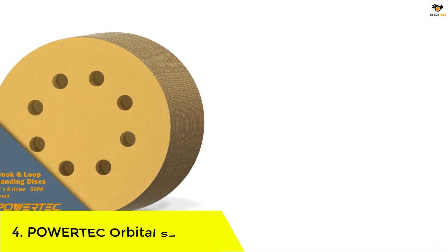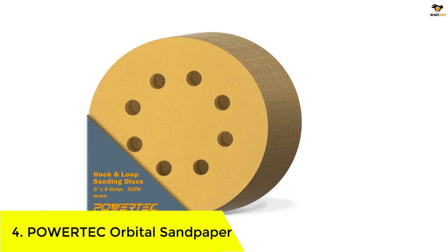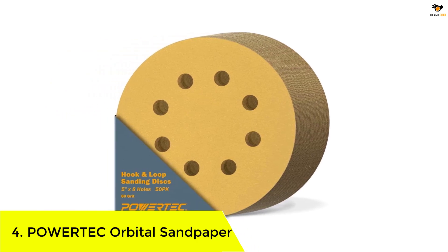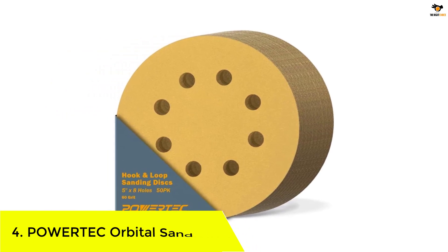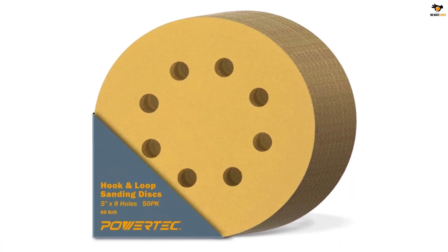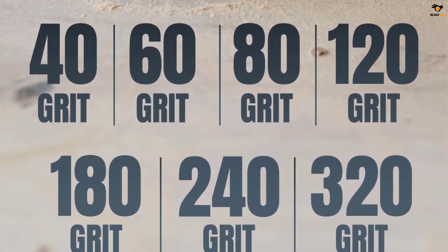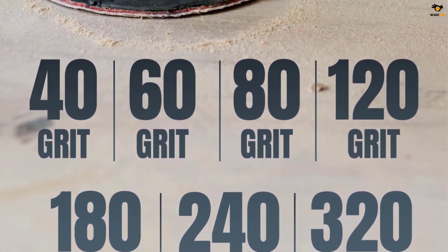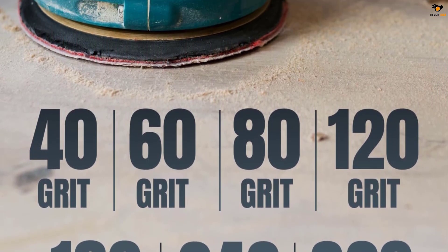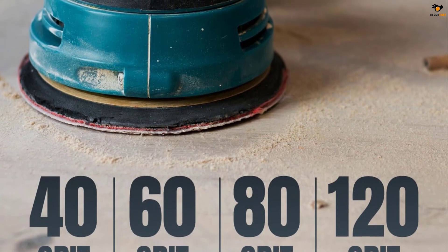Number 4: Powertech Orbital Sandpaper. If you are looking for a premium quality product that can offer exceptional durability, then the Powertech 44006G50AO hook and loop sanding disc can be a wonderful choice. It ensures premium build quality with the use of aluminium oxide grain, giving durability and the ability to provide faster results to users.